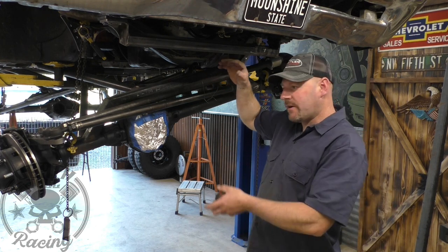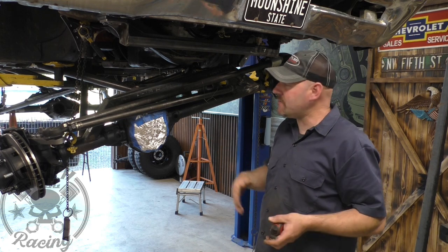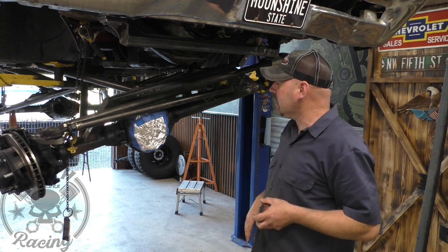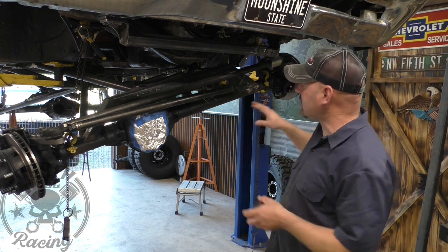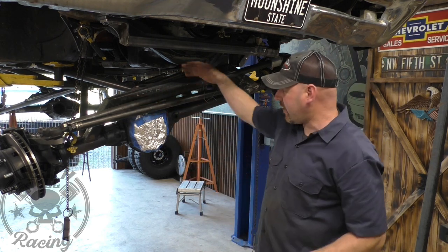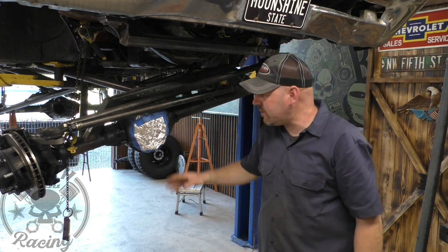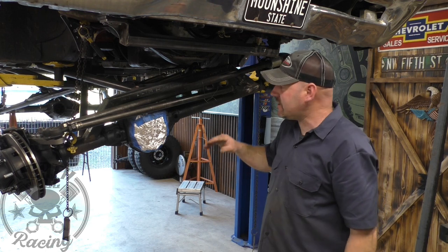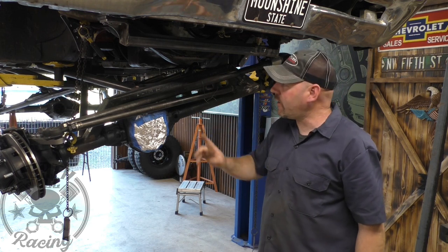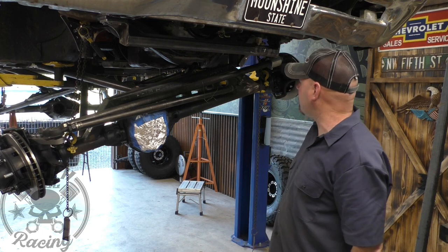You always want to leave a little bit extra — you don't ever want to bottom out your coilover all the way. Leave yourself a good amount, especially in our situation, because I don't think we'll actually be able to let the axle fall down as far as I actually have it. So it's not going to hurt anything to have the coilover up a little farther, even though it'll never actually reach that point with the bump stops.